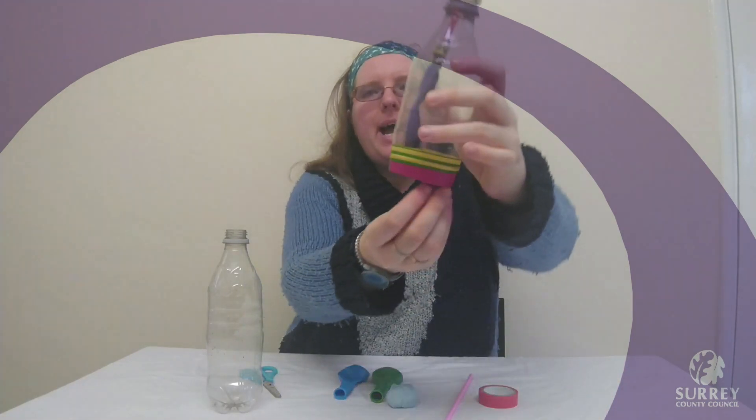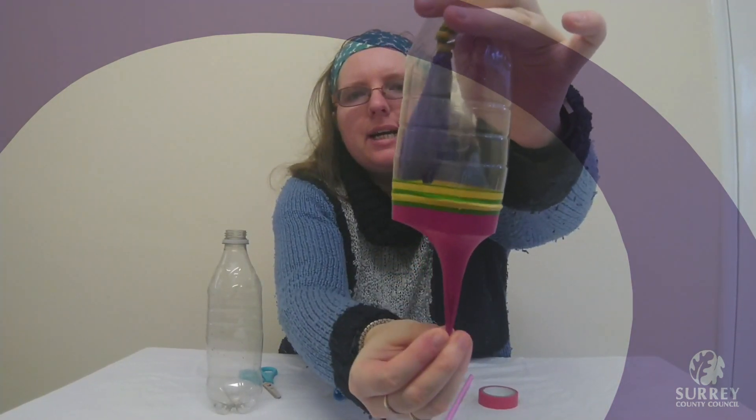Hello everyone. For today's science activity we are going to be making a model lung.